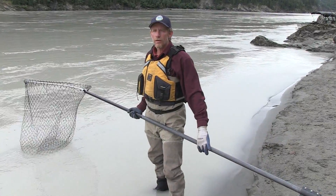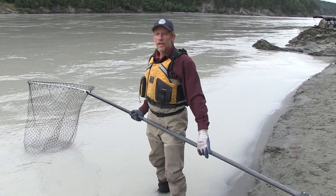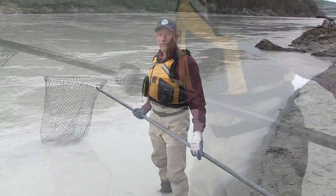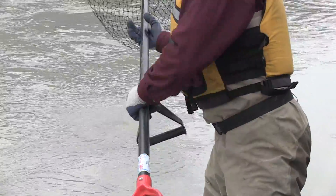What I'm going to do is put this net in a little upstream of myself and drag it downstream just faster than the current, being careful to keep the net on the bottom of the river.